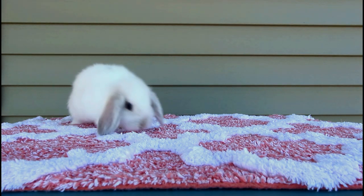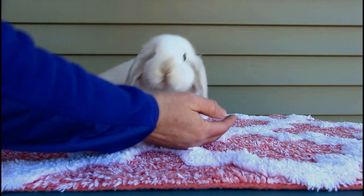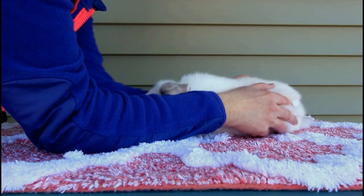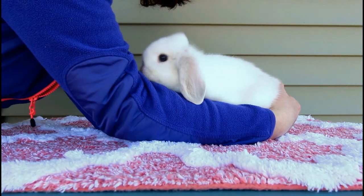Eight weeks is a general rule of thumb, but sometimes it's better to wait until they're nine, ten, eleven, or even twelve weeks old. Regardless of age, make sure the bunny has been weaned and is doing well before you take it home.